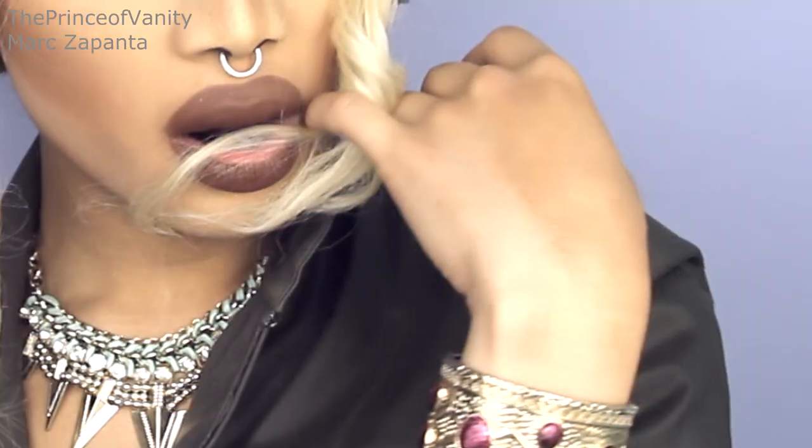Hey babes, in this video I'm going to be transforming from Marc into Pearl from RuPaul's Drag Race. Pearl is an amazing drag queen — I love her aesthetic and her makeup is magnificent. This look is inspired by Pearl's fall runway look on episode 1 of Drag Race. Enjoy the video, guys!